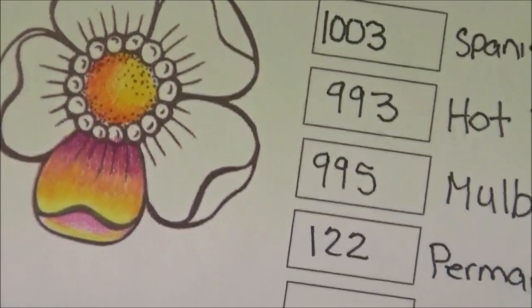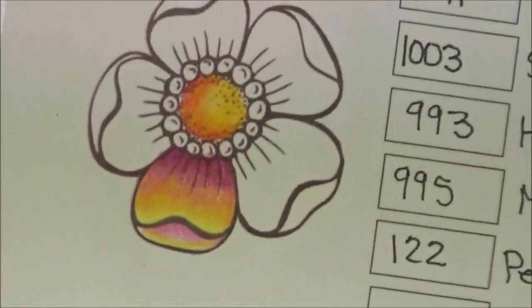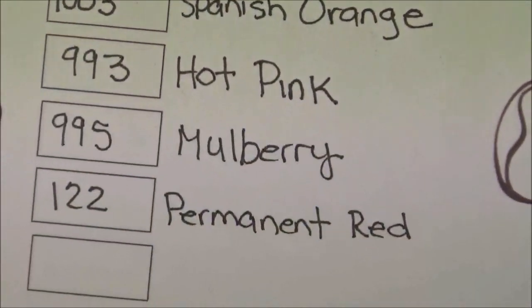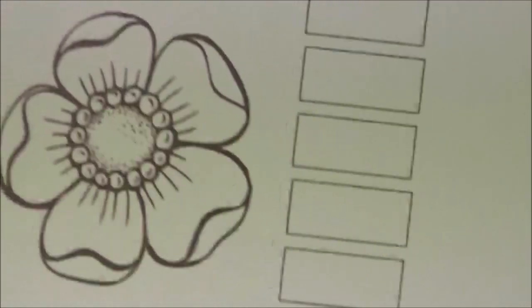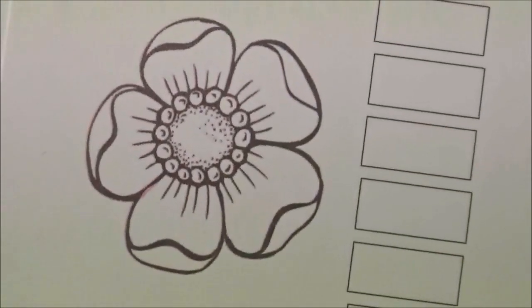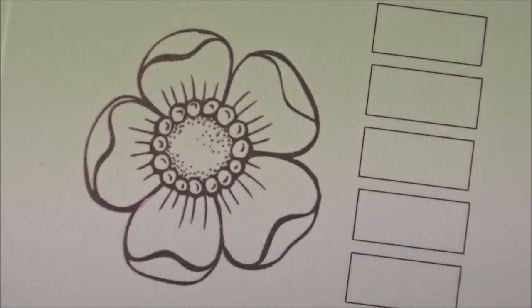So you pick a flower from the worksheet that you want to do — you can see the numbers here. You get your pencils out, get them all ready, and get your flower here. I want you to be able to see how I'm going to show you how to do it. I don't want you to be afraid — some of you are new and some are more seasoned, but everybody has a different way of doing things.